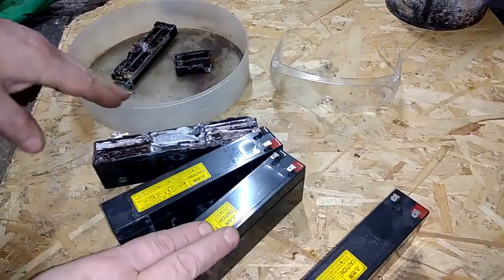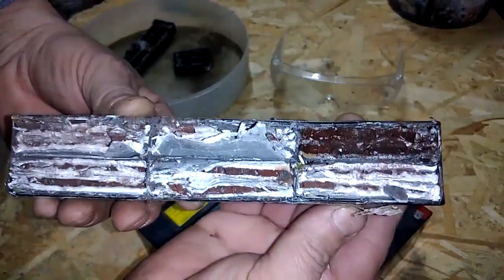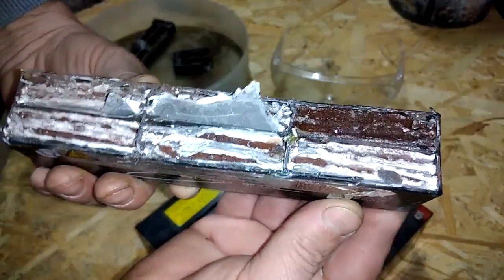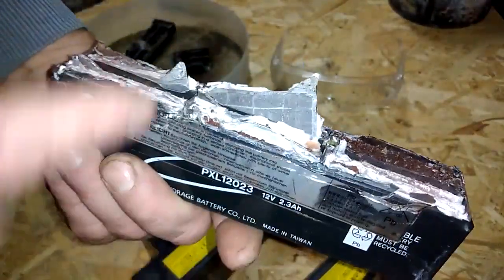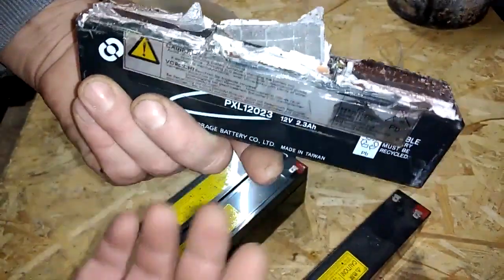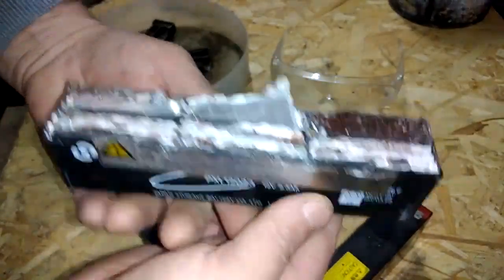I got four of them. I already opened one and if you see inside, there is no active acid inside, so it's very safe to open. Very nice lead in there.